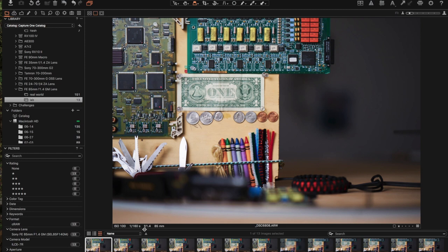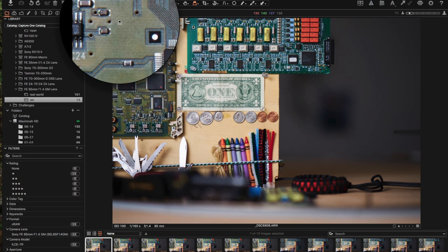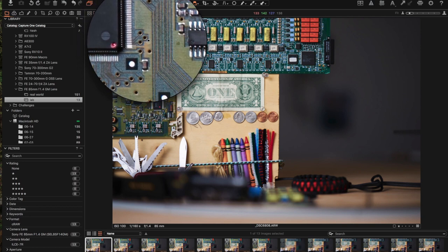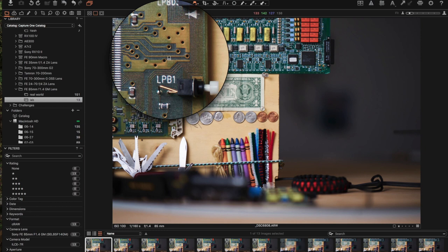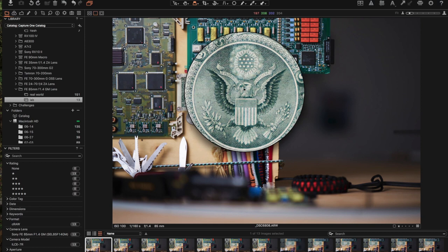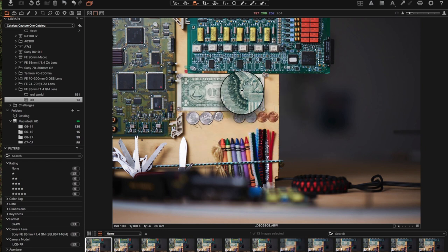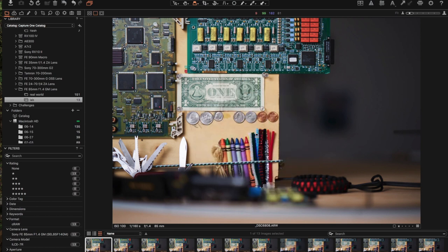Here we are in the lab — this is wide open at f/1.4, 85mm. I wanted to show you the corner sharpness. The corner is pretty sharp but does soften up a little bit; as you move towards the center the sharpness really comes in — unbelievably sharp, pretty much razor-blade sharp at f/1.4. Looking at the detail on the dollar bill, all the fine detail is remarkable, again wide open. I'm using my Sony A7R original. I apologize for the lights not showing up — it has to do with the shutter speed and LED light frequency; I'm working on getting better lights.